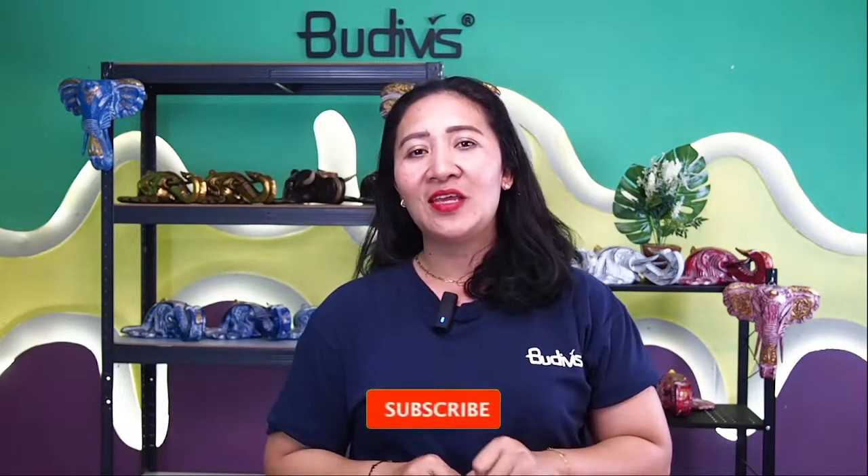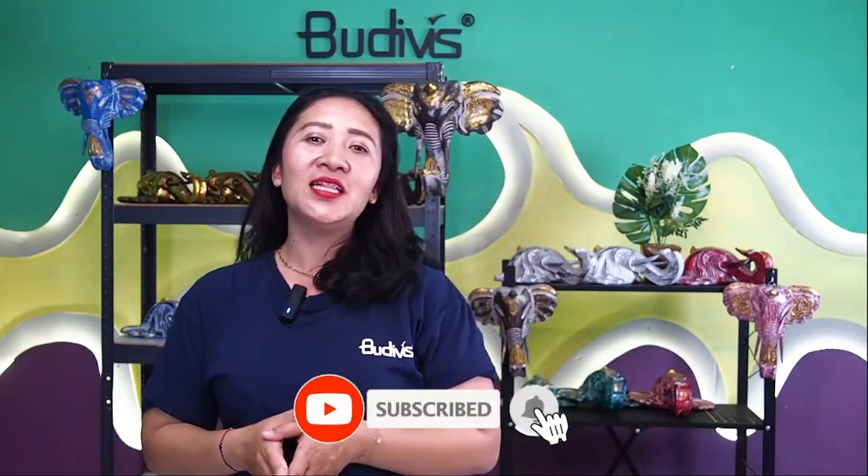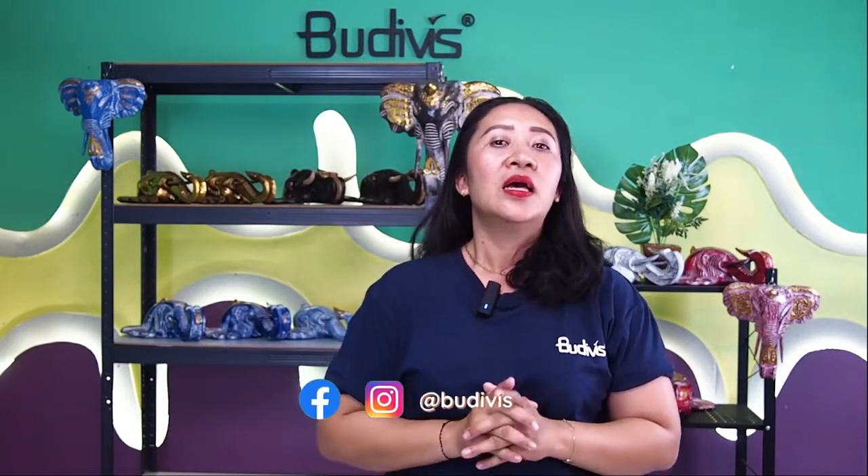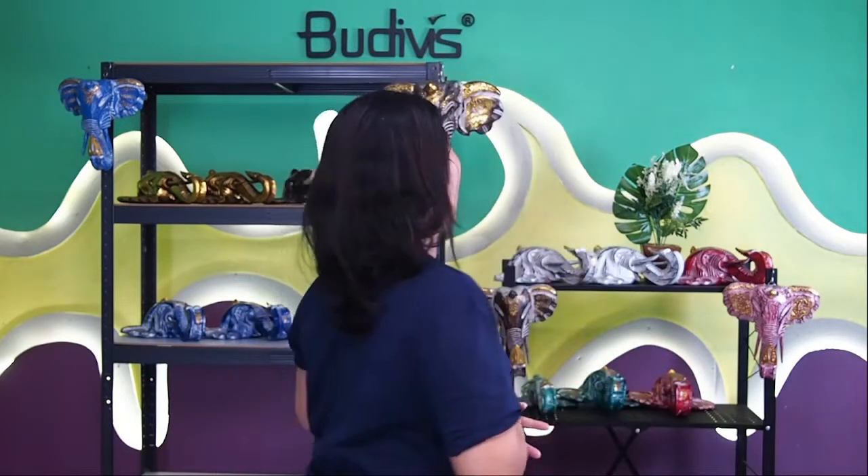Allow me to inform and also remind you guys, please do not forget to subscribe to our YouTube channel, visit our website www.bootyfish.com, follow our Instagram, Facebook, and TikTok at Bootyfish. So let's go ahead and see all the beautiful elephant wooden decor that we have here.